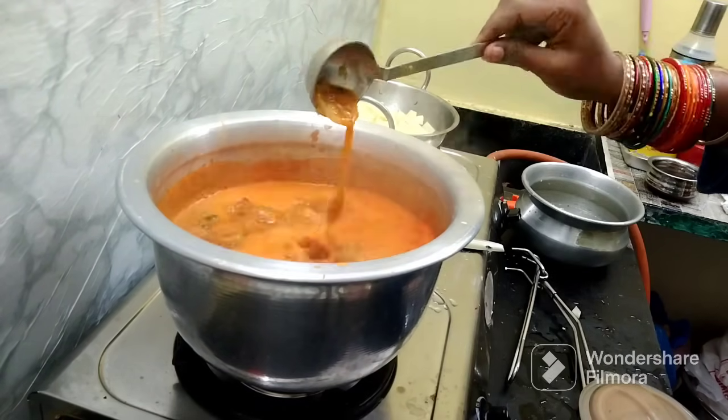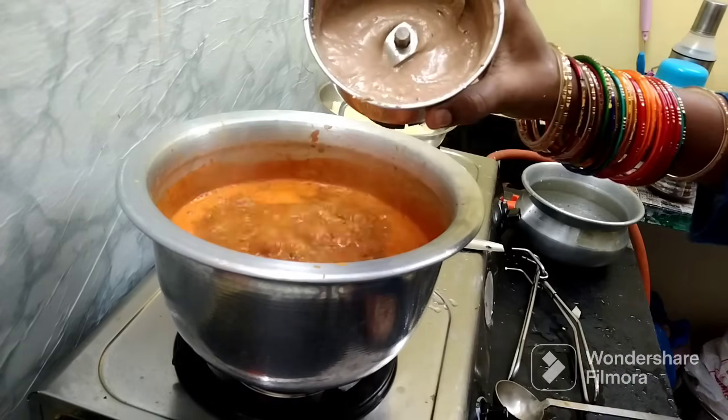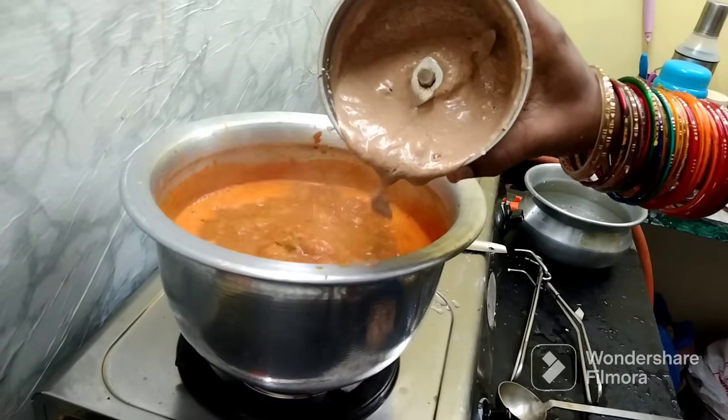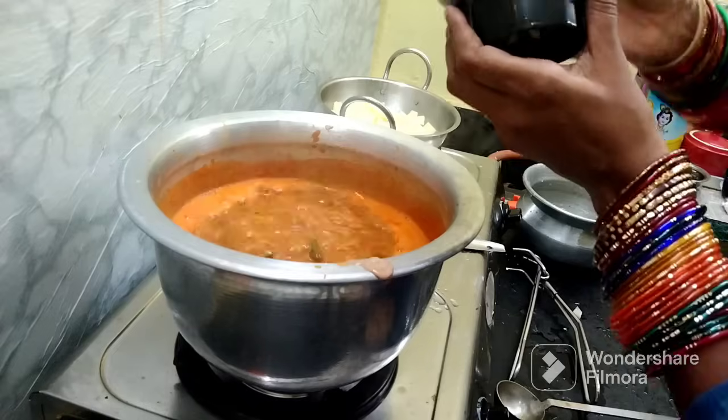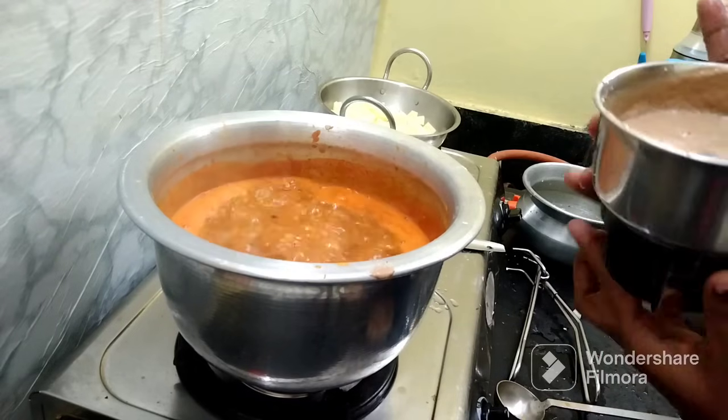So let's put this bread. I'm going to pop this bread, then I'm going to fry it.